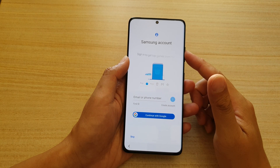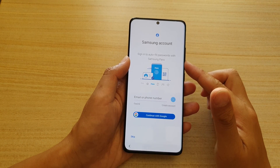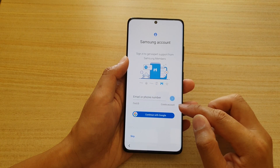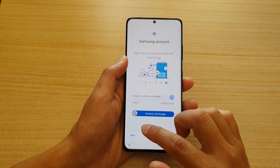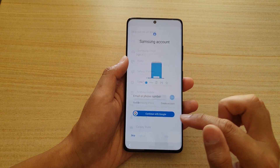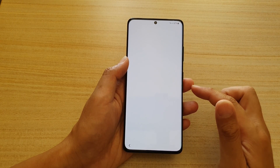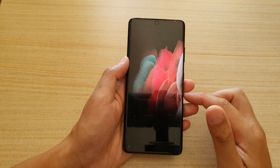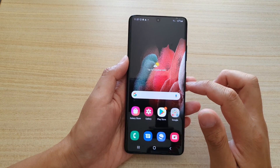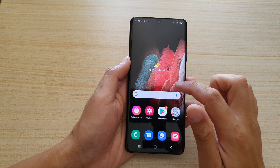At this point we can enter a Samsung account if you've got one. If you don't have one you can do it later, or create an account right now. I'm going to choose Skip for now and skip sign-in. The setup is complete — tap on Finish.